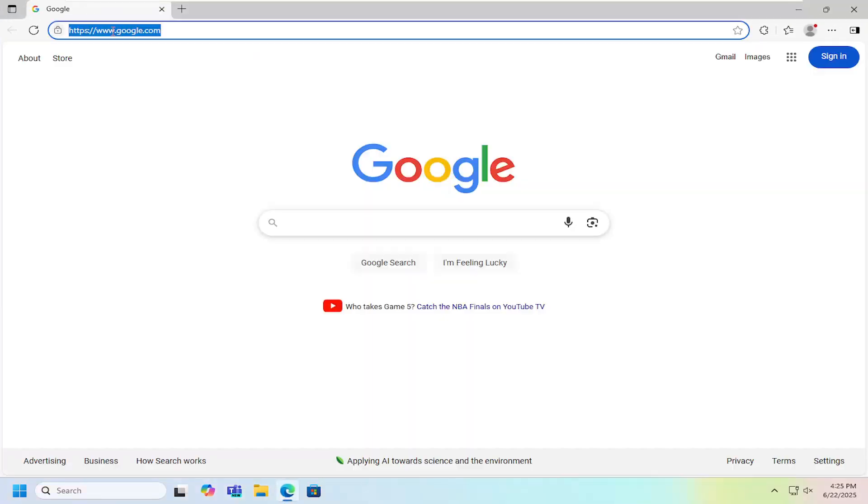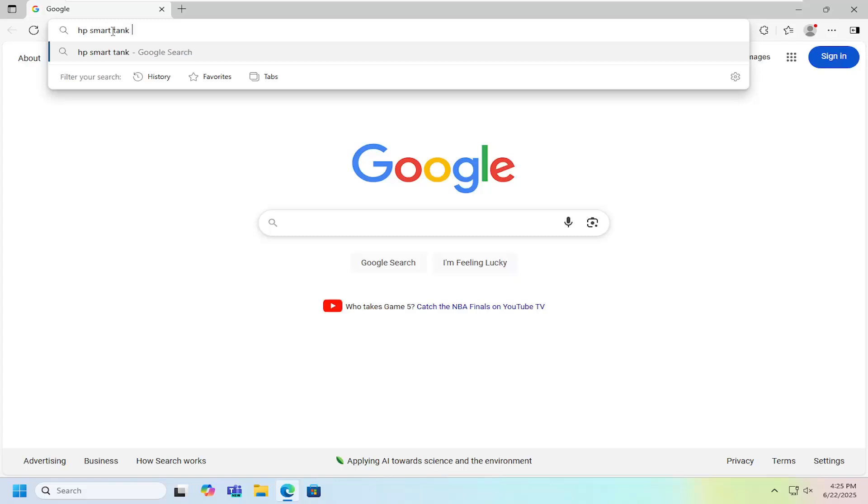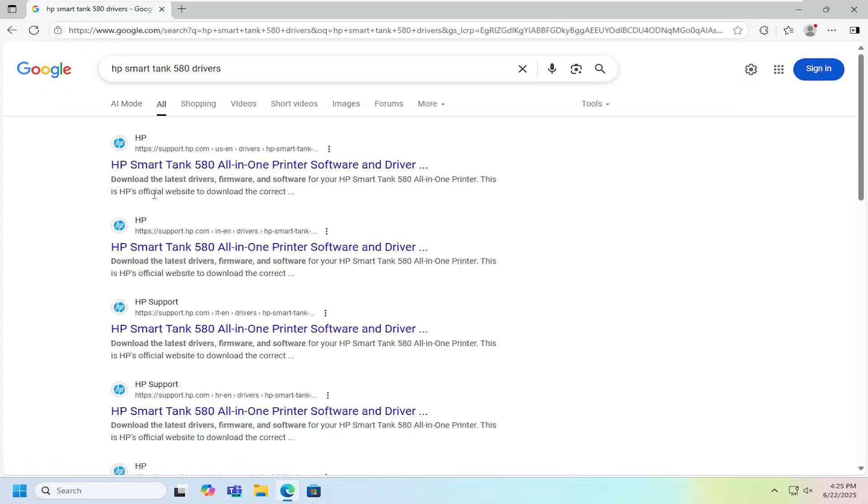All you have to do is open up a web browser and into Google search you want to look for HP SmartTank 580 drivers. Go ahead and search for that. The best result you come back with is an HP support page that says HP SmartTank 580 all-in-one printer software.